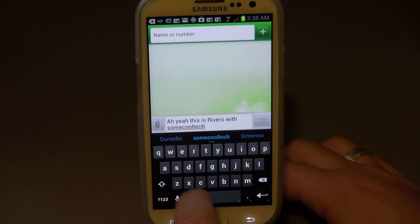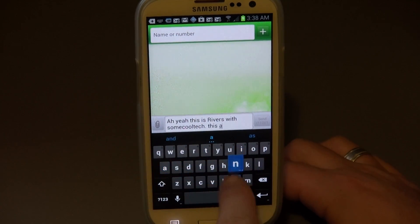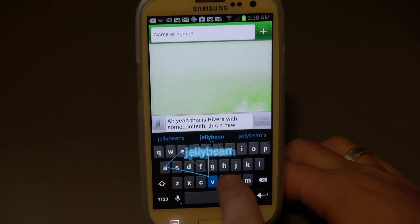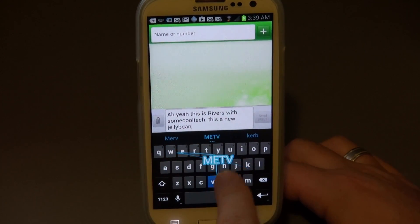This is much better than my original Galaxy S3 keyboard. Mine was missing a lot of words - simple words like 'width' and 'score' - and I'd have to be constantly adding words to the dictionary. I don't know why it wouldn't have those to start with. I had to keep using that keyboard until now because it had the little microphone for voice-to-text on it. Anyways, look how fast I can add stuff in here now.